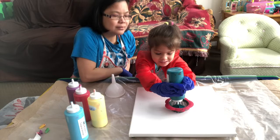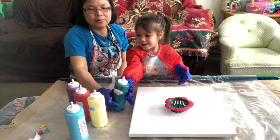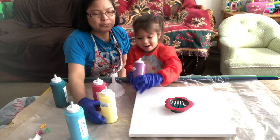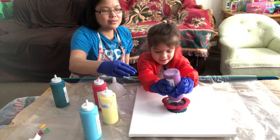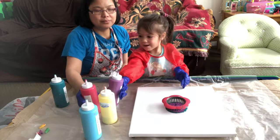Maybe that's enough. What other color? Purple? Okay. So Mika is three and a half years old and she loves doing arts. Okay, enough. What's next? What color?